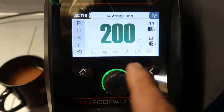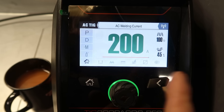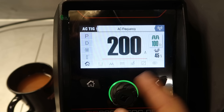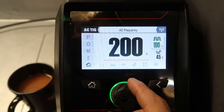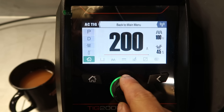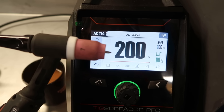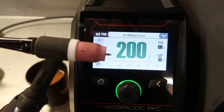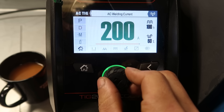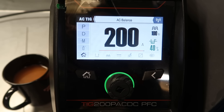I've got this set in basic AC mode. Main current set to 200 amps — I'm just going to use the pedal as full range. Hertz at 100; this one goes all the way up to 250, so we'll do a little experiment with that in a minute. I'll very gently ease on the pedal and just watch the tungsten until I get a little ball on the end. We'll ball the tungsten, set the balance back to centre, and then fine-tune as we go. Then I'm going to have a play around with the hertz.